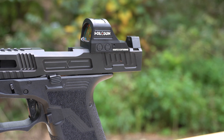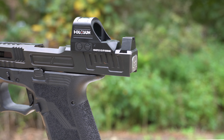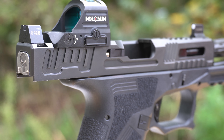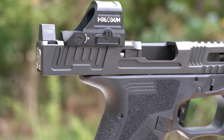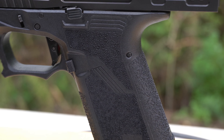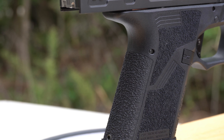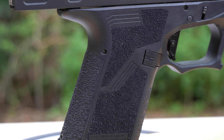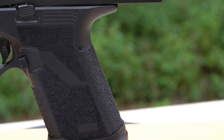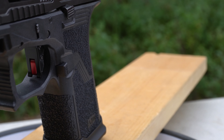Custom Faxon PF-940C frame with 1911 style grip angle. Custom polished front and rear slide rails. Double undercut trigger guard. Extended magazine release. Overwatch Precision trigger. Enhanced low-profile magwell. The FX-19 Patriot and Hellfire are covered under Faxon's customer service satisfaction guarantee.